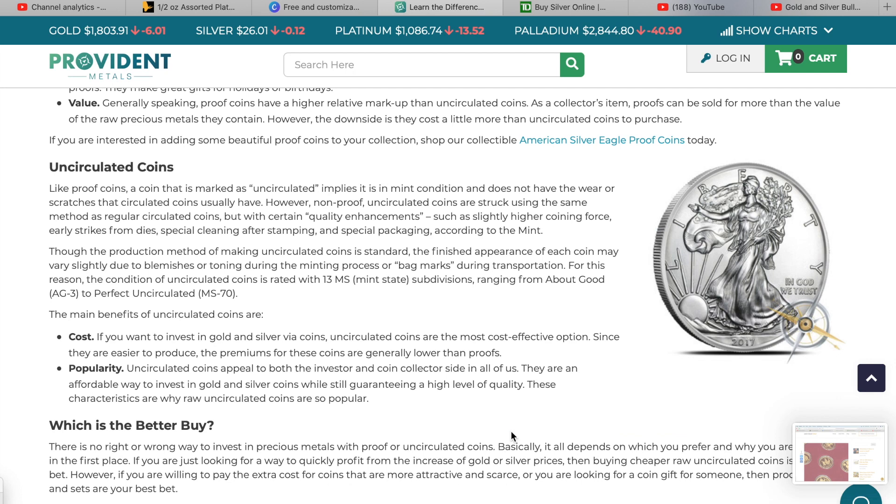I'm not going to read through the entire uncirculated coin section because it's straightforward — it's going to be cheaper than the proof, the finish is going to look different, it doesn't have those hand-polished planchets or specific dies, so it'll look like the regular investment-grade American Silver Eagle. If you want to read the full article, there's not much left after that.